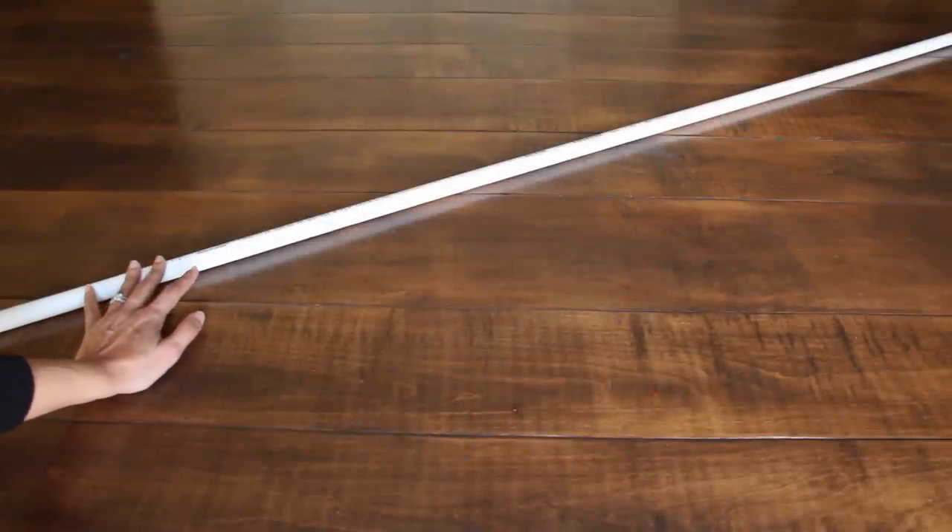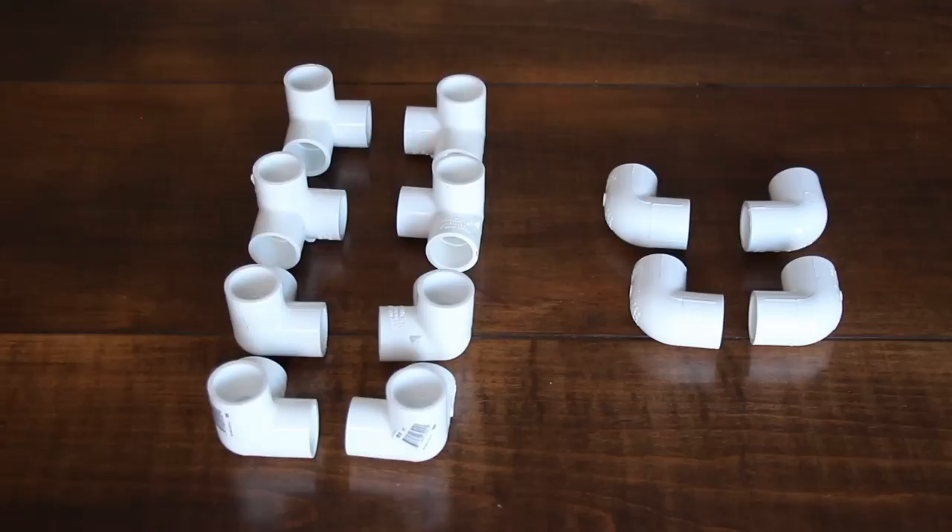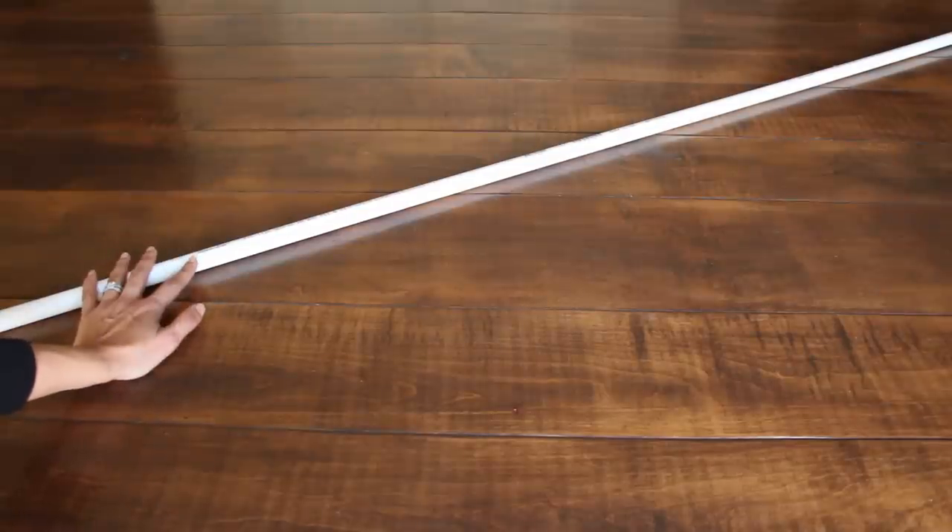In order to make the words, you are going to need 20 of these PVC pipes — they are half an inch by 10 feet. You're also going to need connectors. I'm going to start with the letter I, and each letter is going to need different connectors, so make sure to watch all the way till the end.